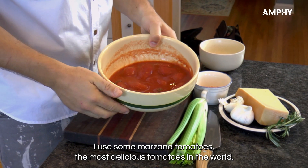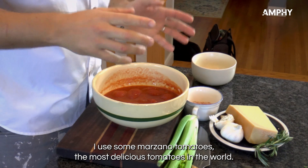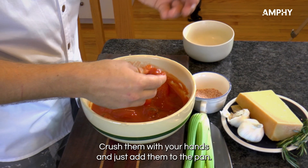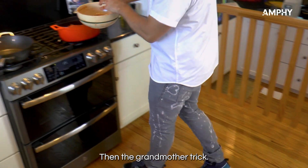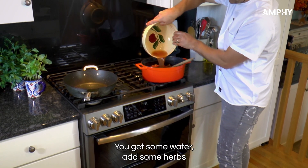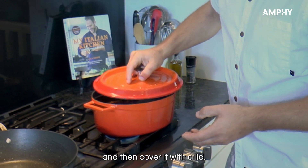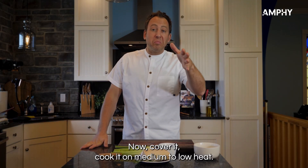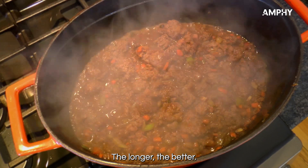While the wine is reducing, let's get the tomatoes ready. I use San Marzano tomatoes — the most delicious tomatoes in the world, and of course they are from Italy. Crush them with your hands and add them to the pan. Then the grandmother trick: get some water, add some herbs, give a little stir, and cover with a lid. Cook it on medium to low heat — two hours, three hours, four hours, five hours. The longer, the better.